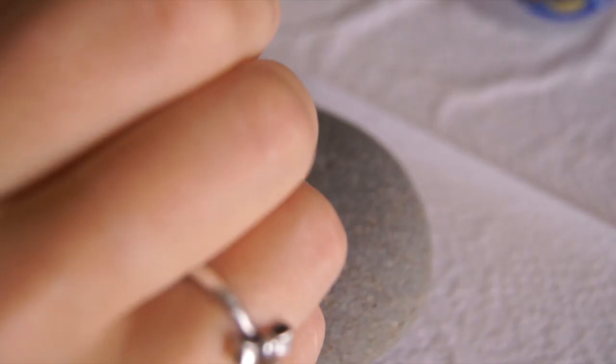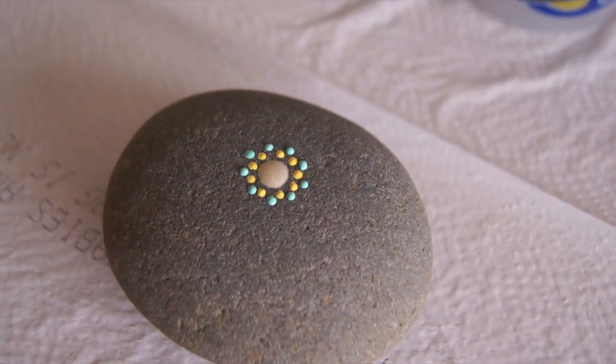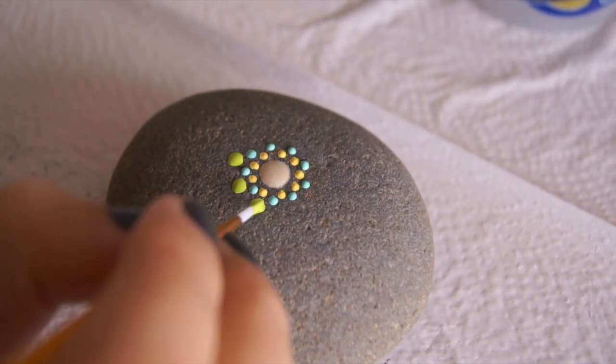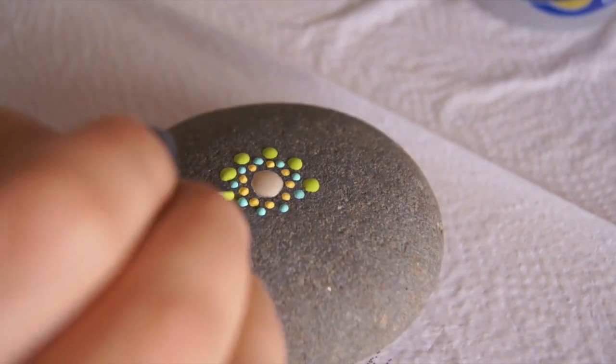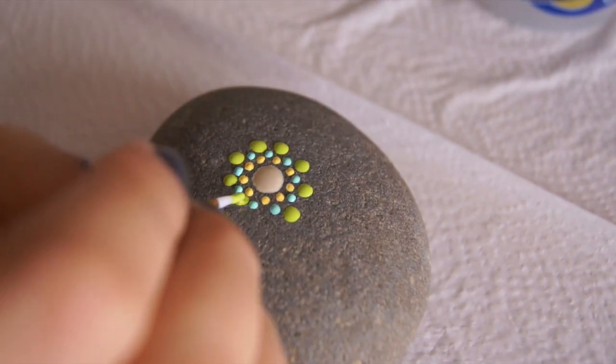In my opinion, those colors go really well together because I love the combination of light blue, light yellow, and white. Then I'm applying bright green big dots between the tiny blue ones. Bright green is one of my favorite colors, so I'm trying to use it as much as possible.